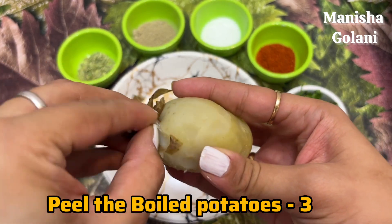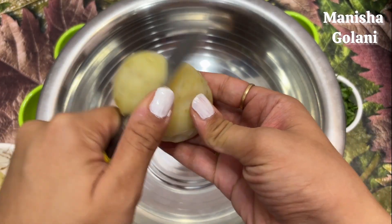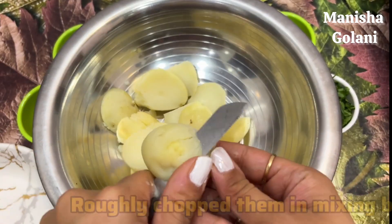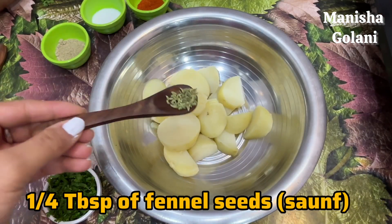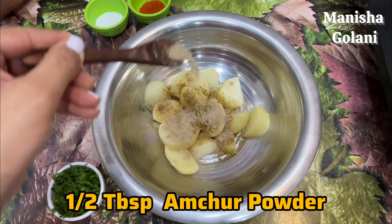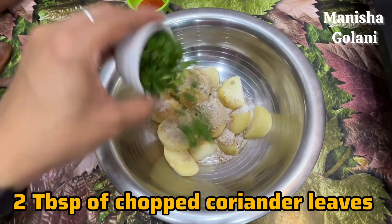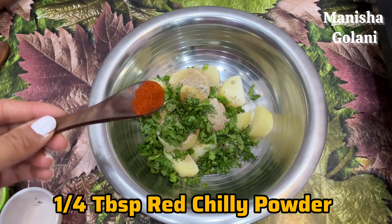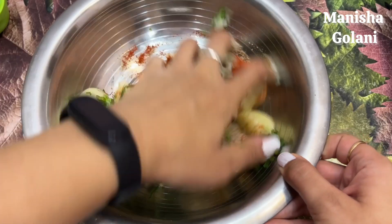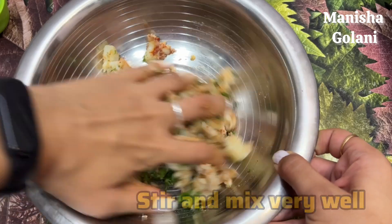First of all, I have boiled the Aloo — 3 ingredients. You can take the quantity in your own measure, more or less. I will chop the Aloo in the mixing bowl. After that, we have the baked rice mixture ready.